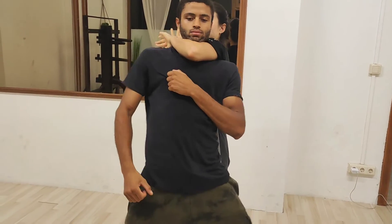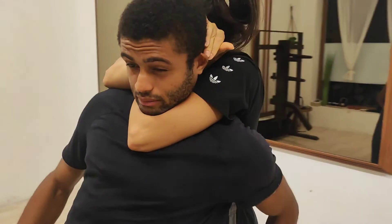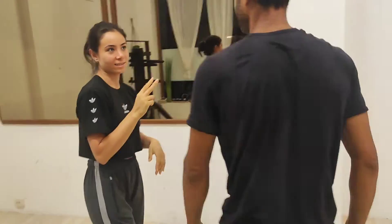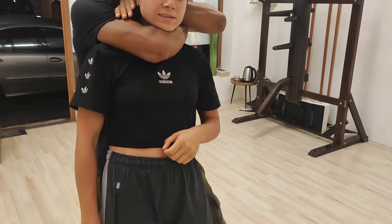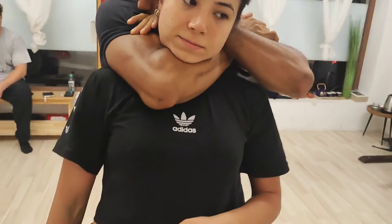Ooh, be careful. Good. Not bad. That was quick. Now your turn. Good. This elbow — think about this elbow, it needs to be in more.